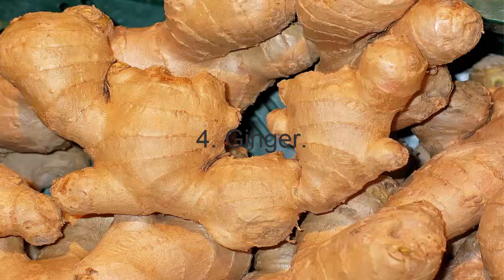4. Ginger. Cut a small piece of ginger root and boil it in 2 cups of water for 10 minutes. Strain and add a little honey. Drink it slowly, 3 times daily until the pain is gone.